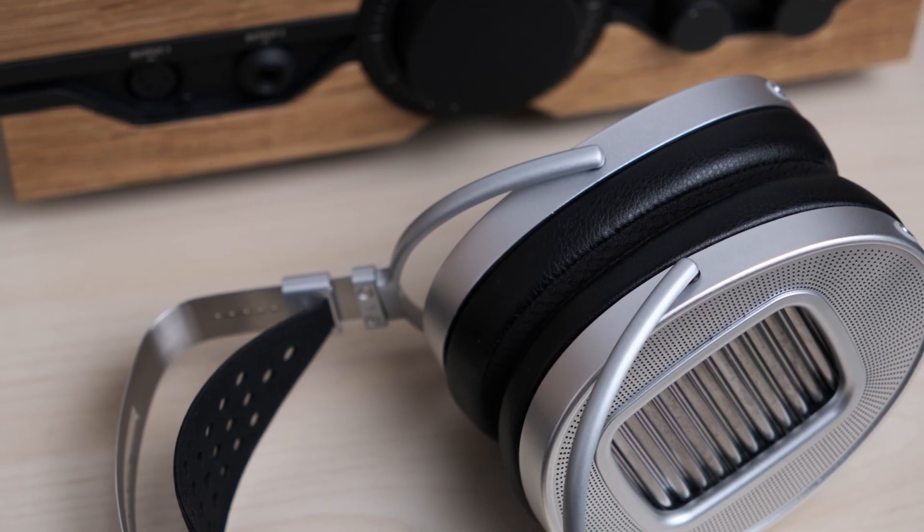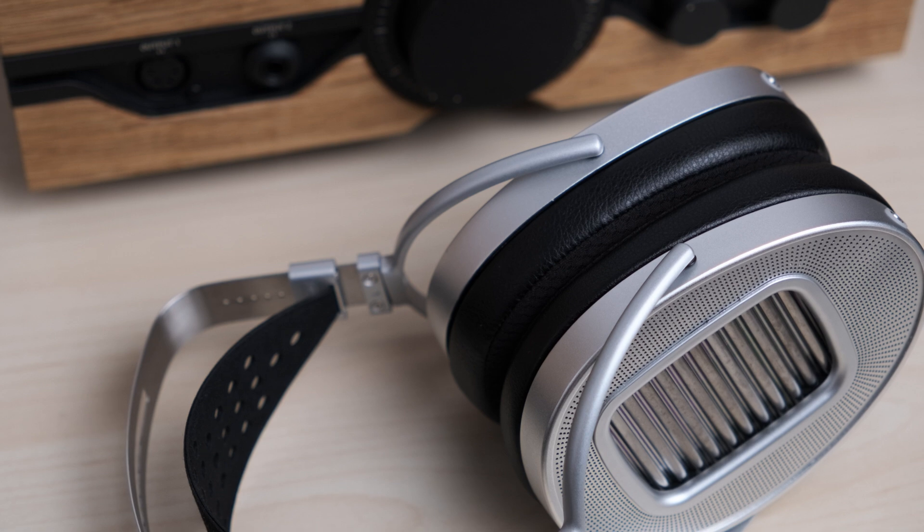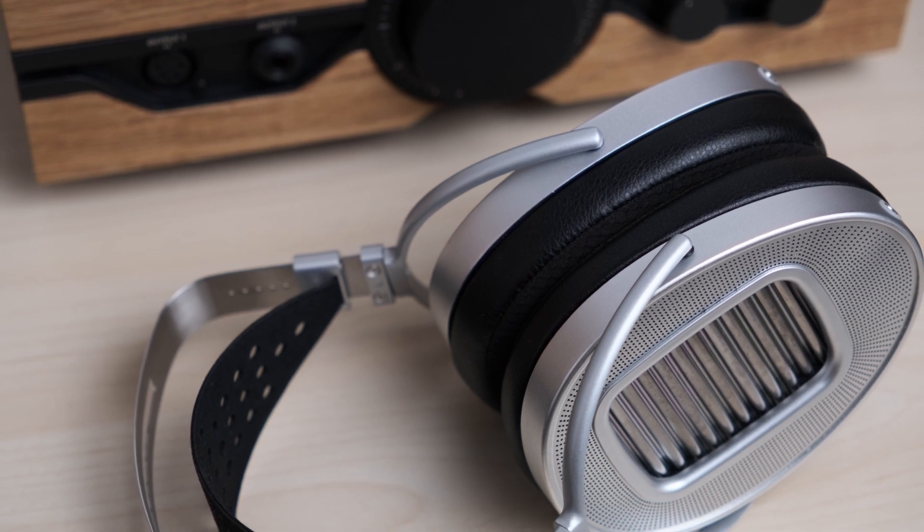With the original Susvara versus the Susvara Unveiled, there are things they did in the treble that I actually prefer on the Original. With this one, I think it's just straightforwardly better than the previous generation. The question mark in my mind is still the HE-1000 SE — whatever the current version of that is, because there have been several versions and I haven't tested the most recent one. But as far as the ones I've tested, and compared to the Aria platform and all the oval-shaped ones, this one is my favorite for sound quality. So if you're into that kind of sound signature, this gets a really strong recommendation from me.